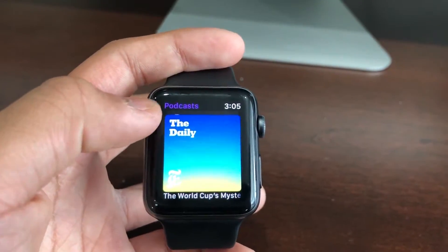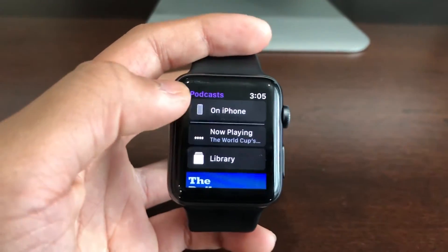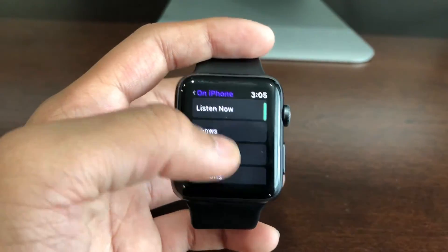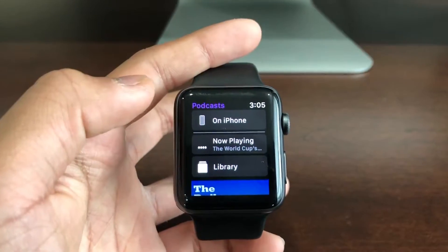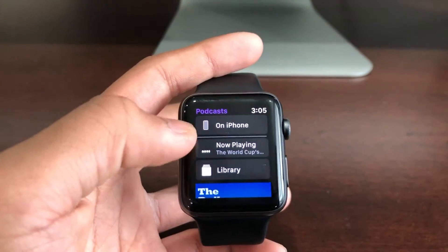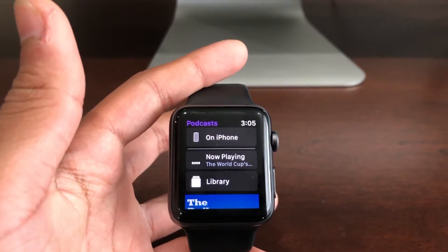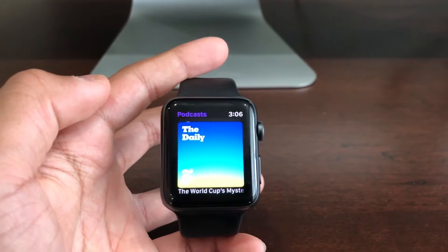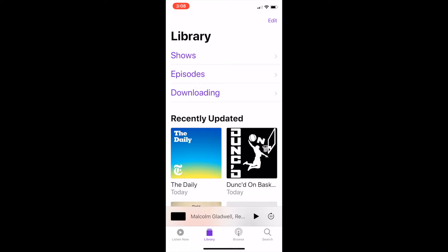To start off, you have your Podcasts app for your Apple Watch and you can actually go to the iPhone's Podcasts app and see what the iPhone has on it. This can only be used when your iPhone is nearby and not when you're just with your Apple Watch.